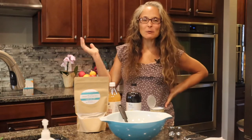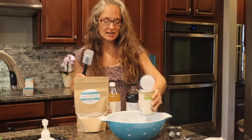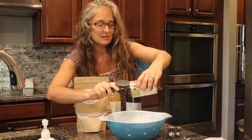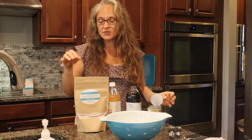Hi sweet friends, welcome to my kitchen! Guess what we're making today — ice cream sandwiches, yes please! We're going to start with one can of full fat coconut milk. Pour that into your bowl, and today I'm going to make a vanilla cake part and then fill it with some homemade strawberry ice cream.